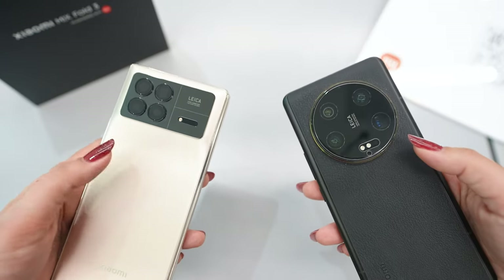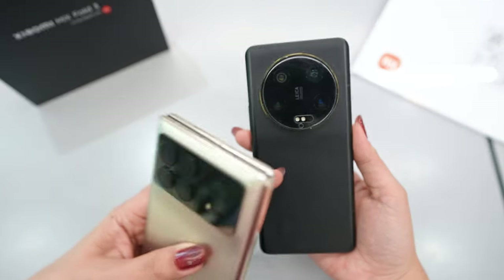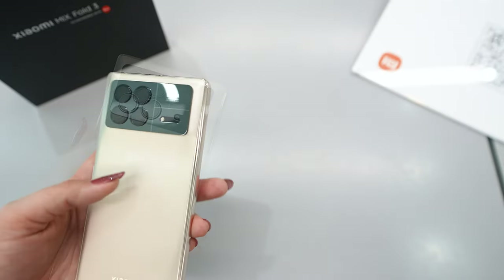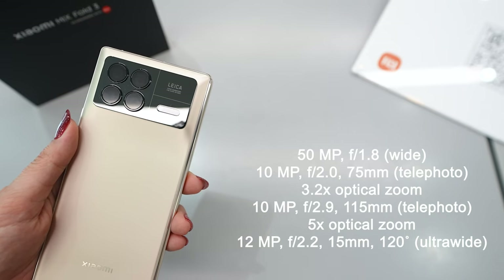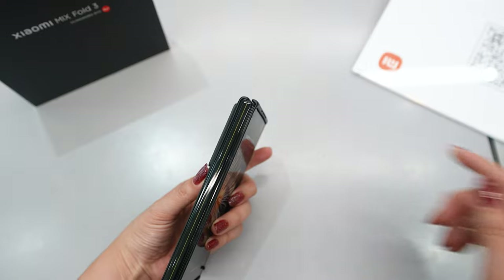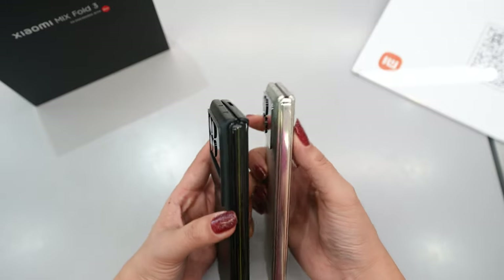Before the release of the Mix Fold 3, a lot of people were thinking they would include the same sensor as the Xiaomi 13 Ultra, but unfortunately that's not the case. If you like camera quality, the Xiaomi 13 Ultra is still the best from Xiaomi, but this doesn't mean this camera is bad. For camera specs we have a main sensor with 50 megapixels, a wide 10 megapixel telephoto with 3.2x optical zoom, a 10 megapixel telephoto with 5x optical zoom, and a 12 megapixel ultra-wide.